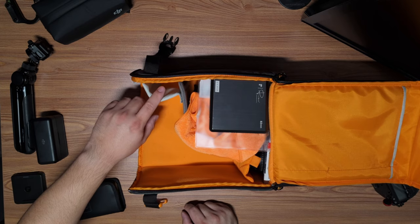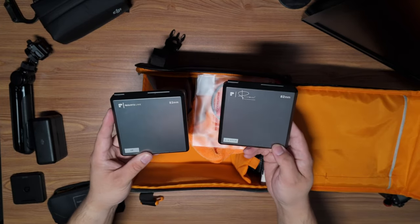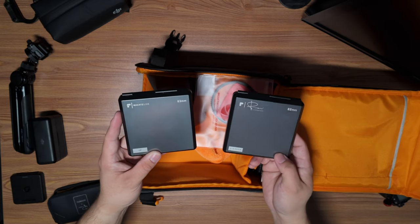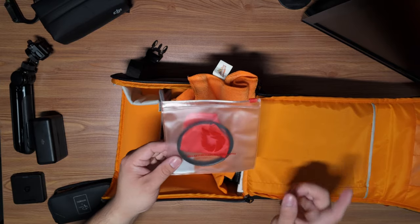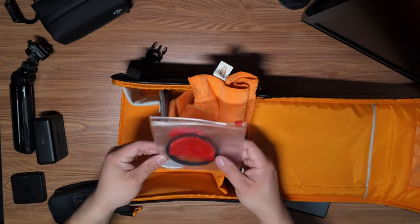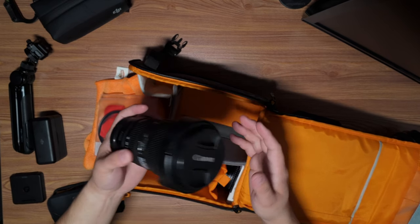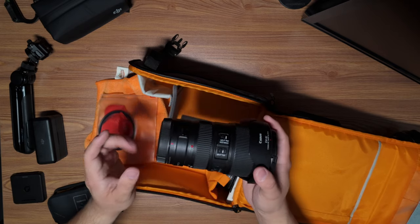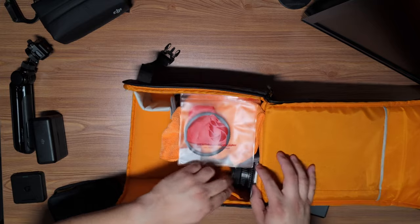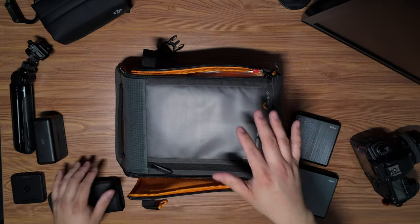I don't have it in here right now because I've been using it, but I keep my Peak Design camera strap rolled up and stuffed in there. I have two filters: a 2-to-5 stop variable ND filter and a circular polarizer — both PolarPro. There's also a step-up ring so I can use the filters on both lenses. I primarily carry my 24-70mm, then I also carry my 16-35mm wide angle — I don't use it too often but it comes in handy. It's the EF model so I have the adapter on there. I have microfibers, caps, and a UV filter.